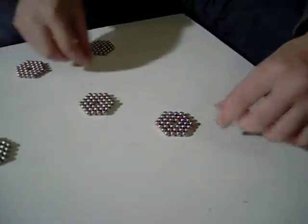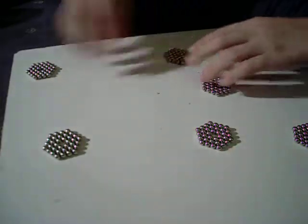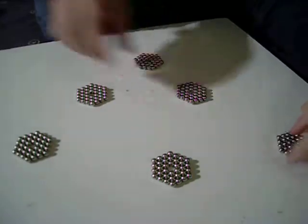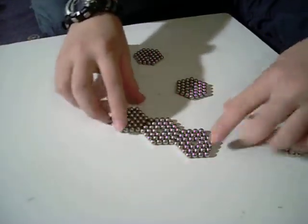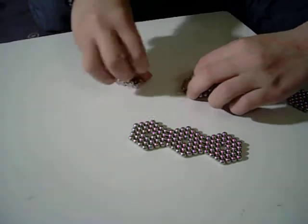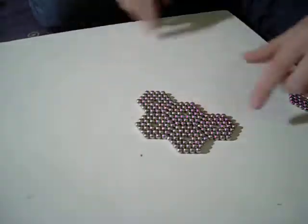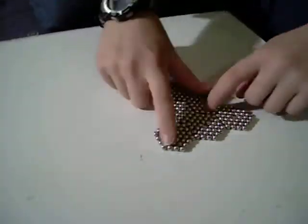After that, you should have six hexagons. I've already done them. Then you want to put them together like this: three on one side, two in front of those three, and then one on top.